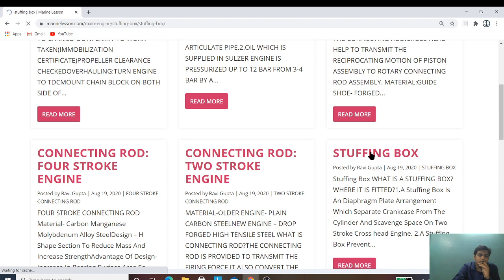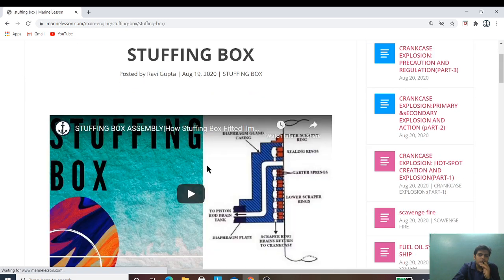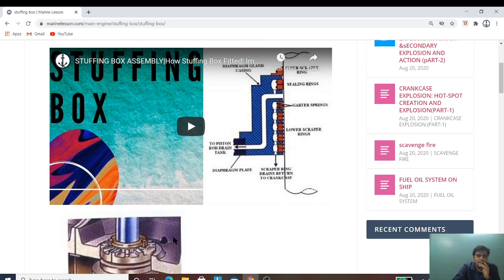For example, I am clicking on stuffing box. It will be directed to the stuffing box page, where the video of the stuffing box which I have posted on the Marine Engineering Hub platform will be available here for you to watch.